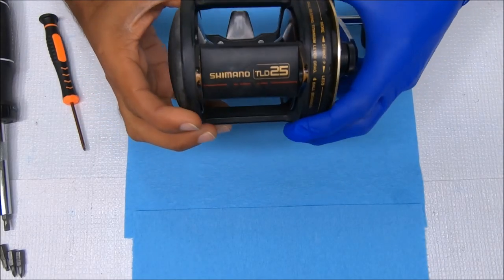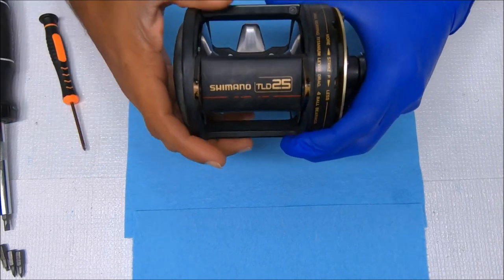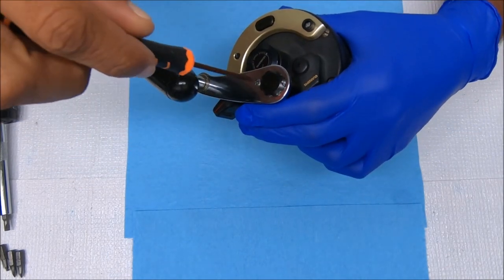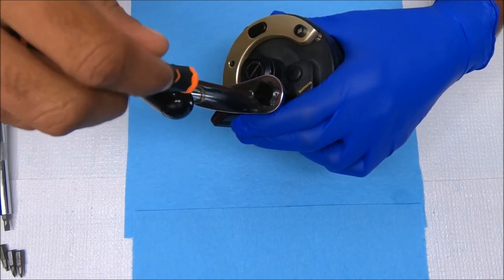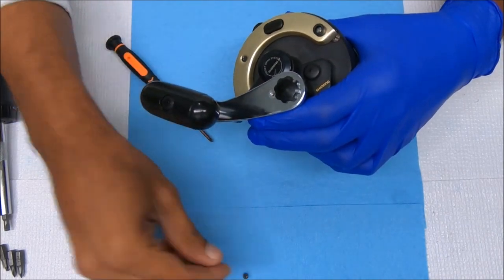All right, hi all. Today we're going to work on a Shimano TLD-25, show you how to break it down and put it back together. This one's already cleaned — it was one from a lot of five that someone brought in.